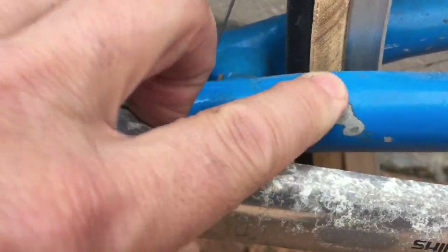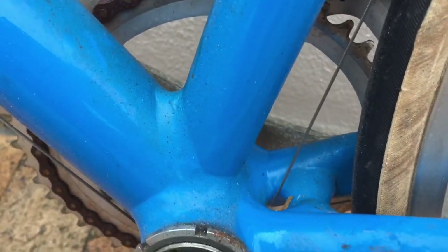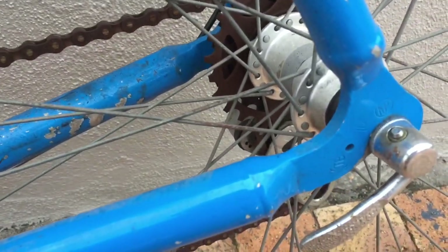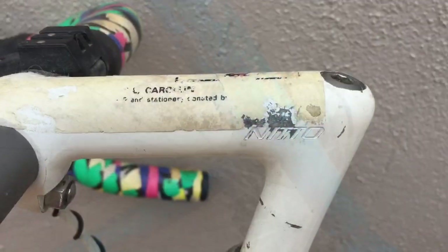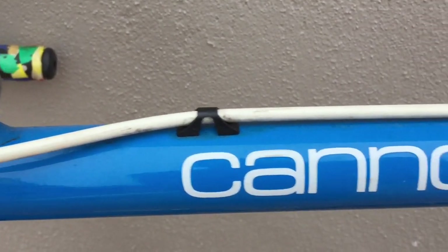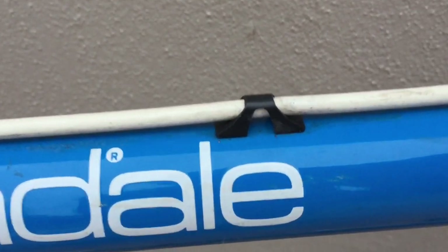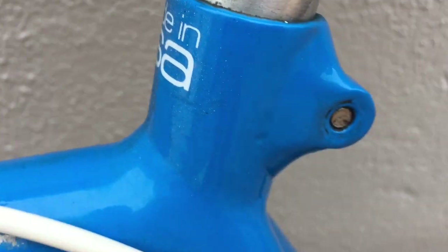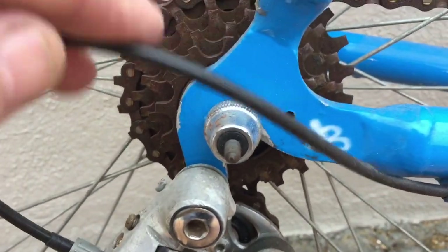You can see some corrosion on the frame, very typical of the old-school aluminium frames. This one is generally in good condition — one or two patches that needed attention. I've seen some in a lot worse condition than this before.